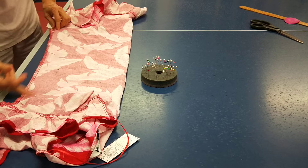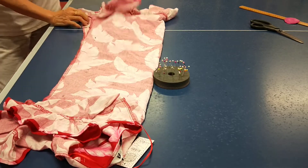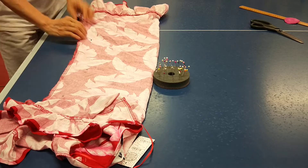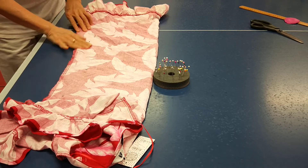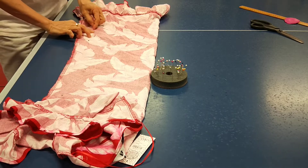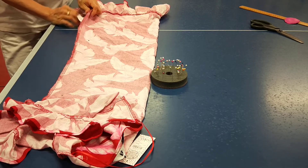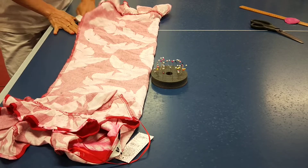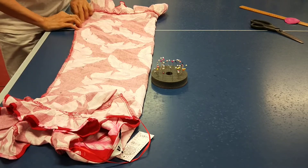It's very easy from here to here, but this part is complicated. You better iron first.